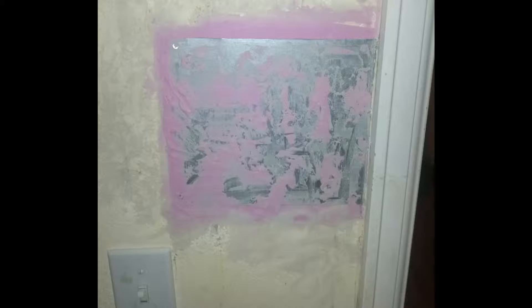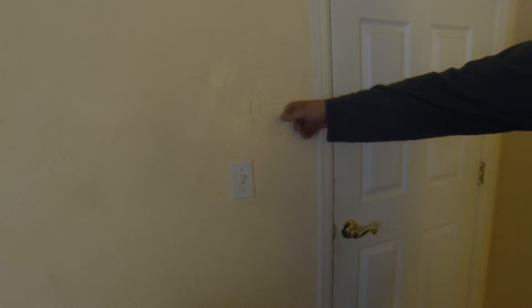I spackled over the plate to match the texture. Now it's all finished — you can see it's spackled and painted. Didn't quite get the texture right but it looks pretty nice.